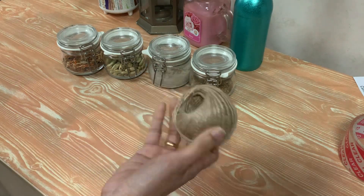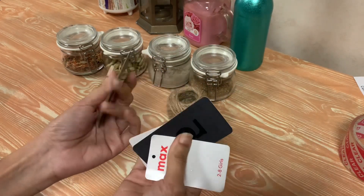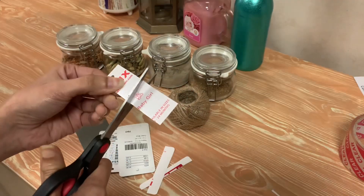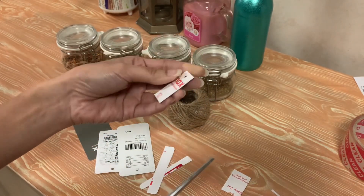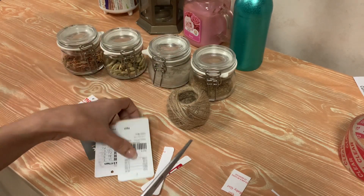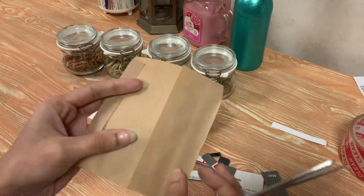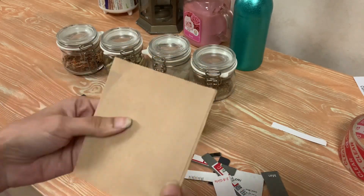So I am using the sticker for all of these bottles. I am using the label right here. Now, when we cut the bottle, we cut the stick directly. We cut the brown paper.